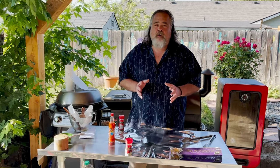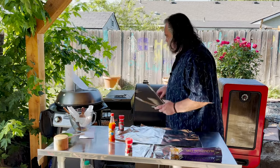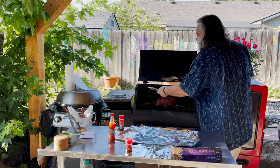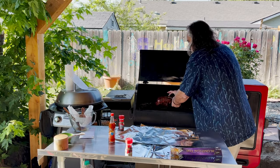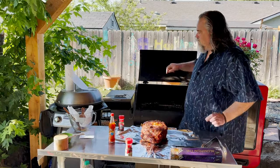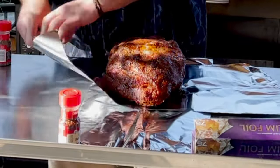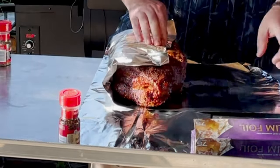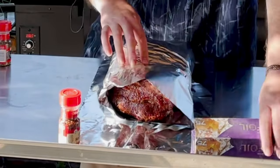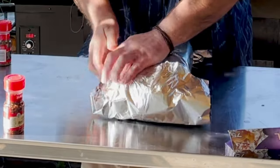It has been six and a half hours and our pork butt is finally at 165. It is time to take it off and wrap it in tin foil. I am going to start by removing the temperature probe. This thing looks good and it is already starting to fall apart. That tastes amazing. I think this is probably going to take a couple of layers of tin foil, but maybe not — I think we are going to get away with just two.